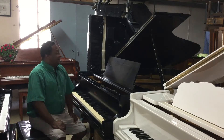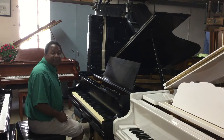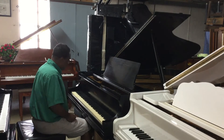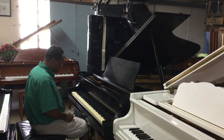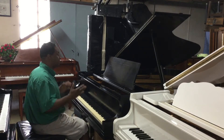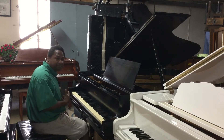Hello everybody out there. This is Chris Nicholson and I am sitting in front of a Baldwin — this is a 6'3 Model L. This piano was basically 1968 and it has such a beautiful sound. Baldwin always had that bass from their lower pianos all the way to their concert pianos. They had that signature bass sound.